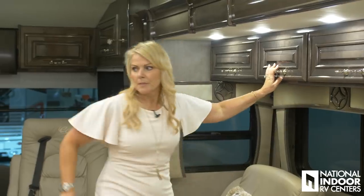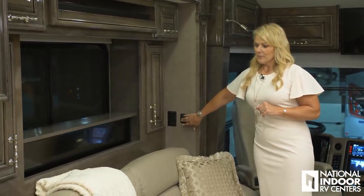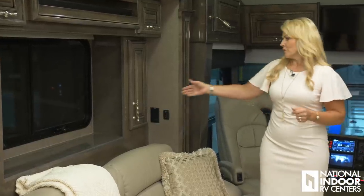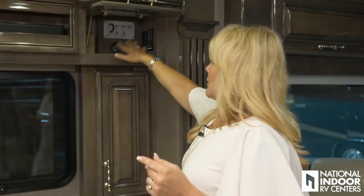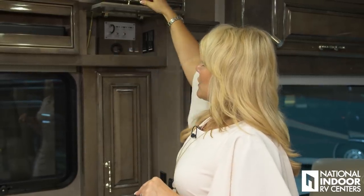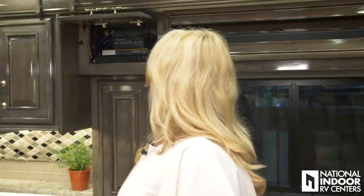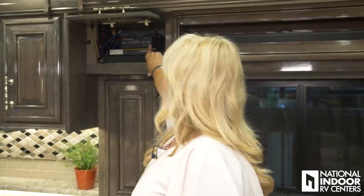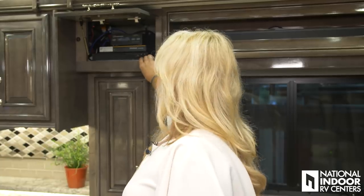Then we have our huge 50-inch 4K HD Smart TV on a televator. If you want to see the nice view, we simply hold that button and there's our view. Here we're all set up for your DirecTV or DISH satellite receivers — a nice big space, ready to go. So then we have our Bose sound bar, here we have our Winegard Traveler satellite, that's your HD satellite box, and this is the PepWave — this is what interfaces with your app on your cell phone and your Vega Touch. And then you have your Blu-ray player.